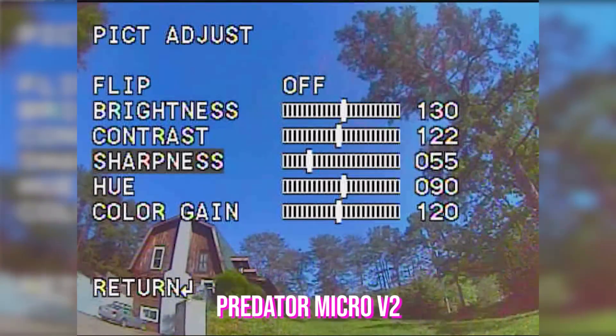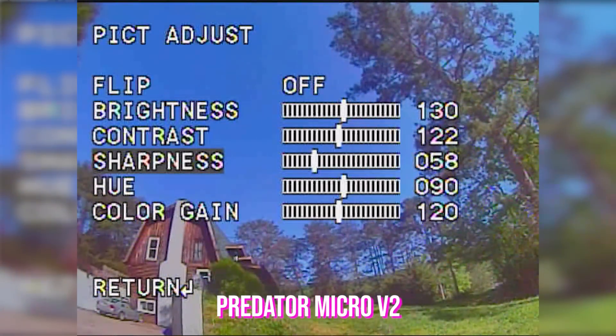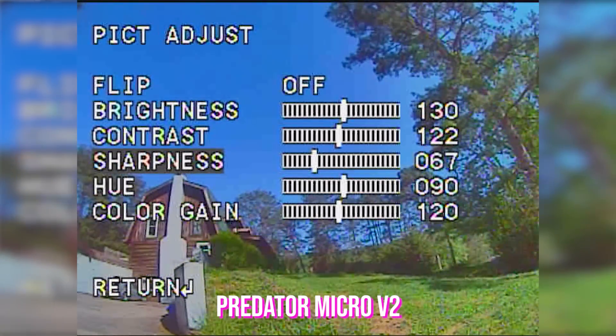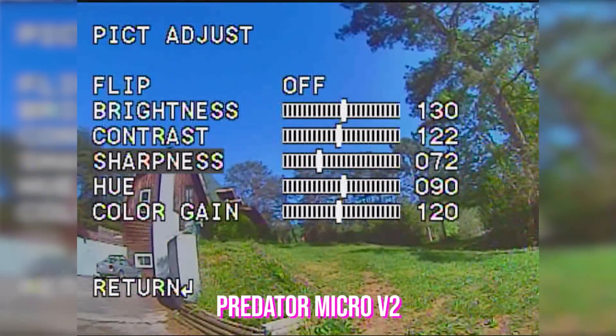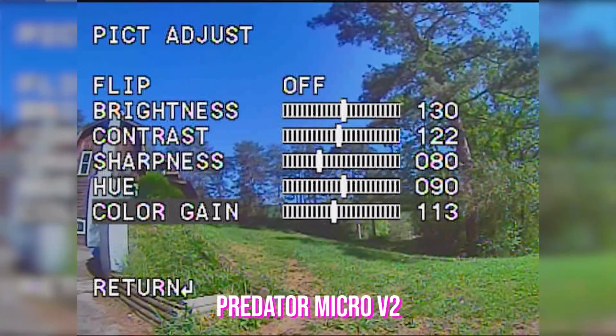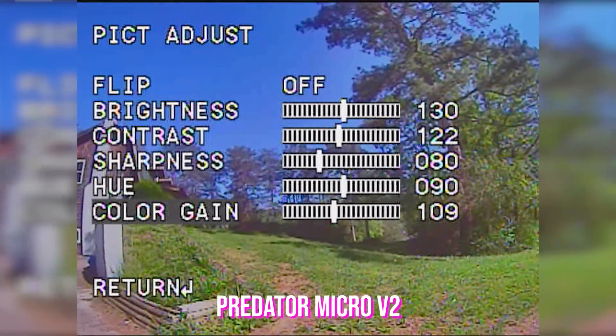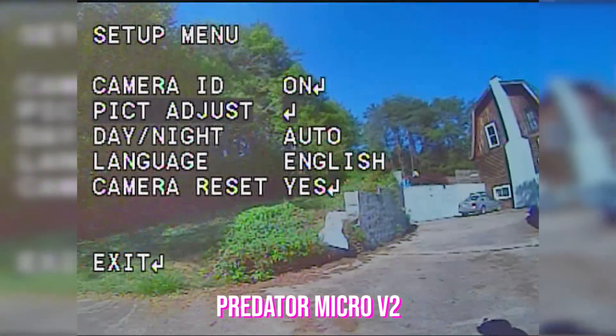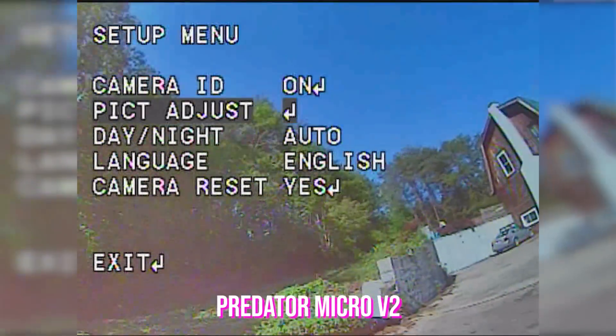I can definitely see the background details getting much softer and almost out of focus as sharpness is reduced. It seems like around 75 or 80 is about where it wants to be. The color gain feels like it's not that far off — I'm looking at the grass mostly. This is not doing great. This is a Micro Predator.